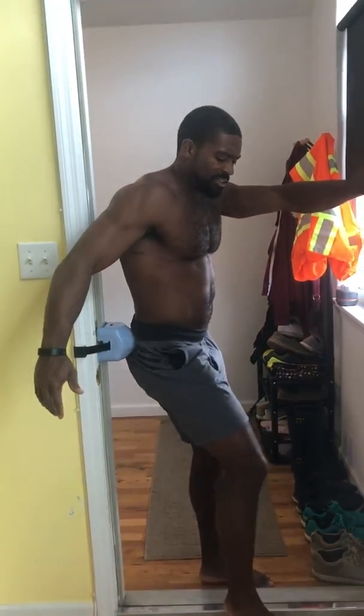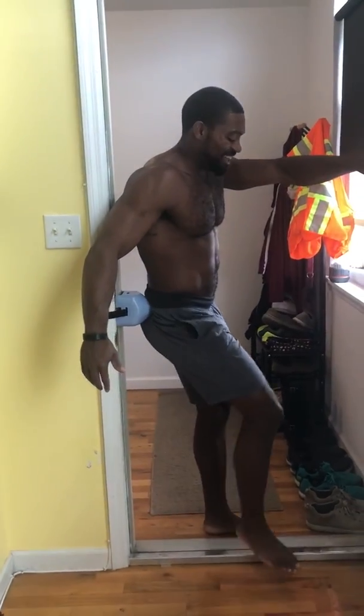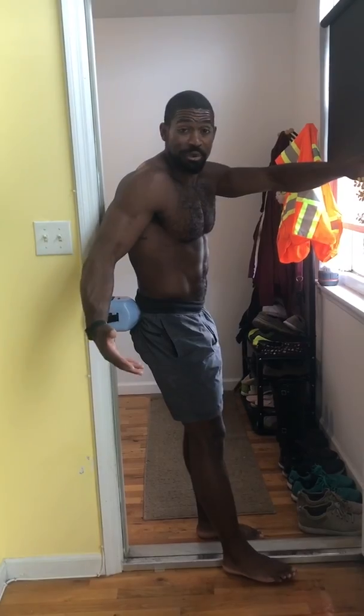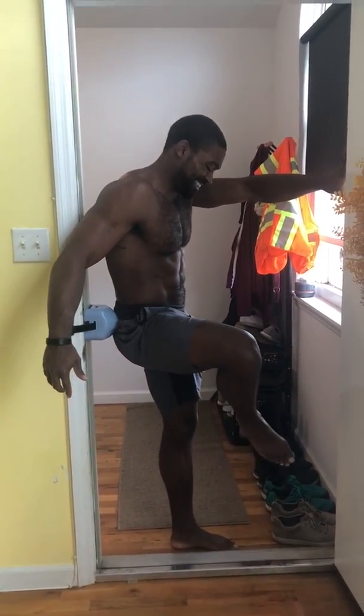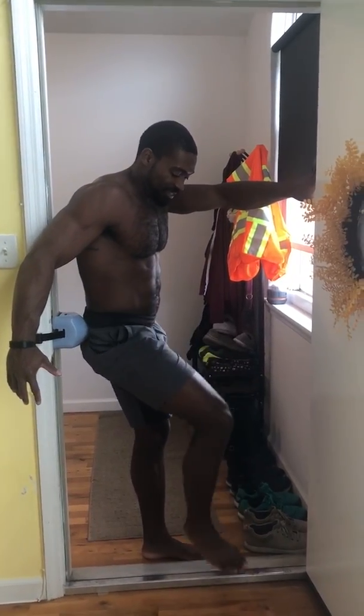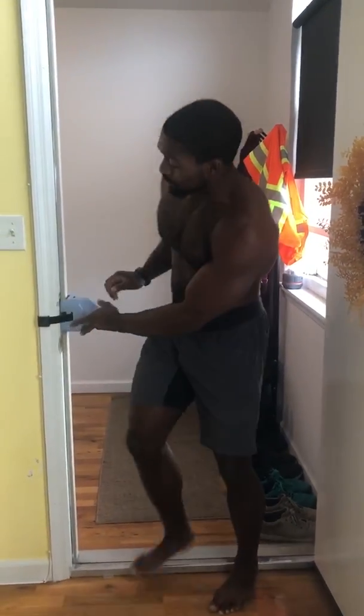I'm just gonna raise this up and pull it around — it doesn't feel good, but it's a lot better than going and paying $100 for a massage or trying to convince my wife to rub down there for me. It does a really nice targeted job of getting deep in there, and it's really easily maneuverable up and down the wall.